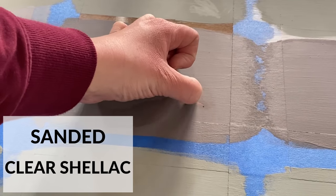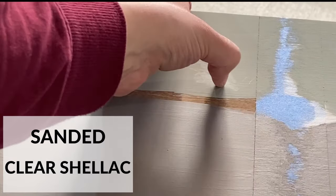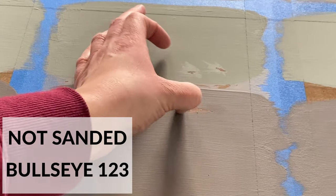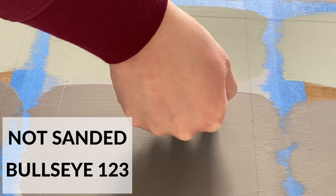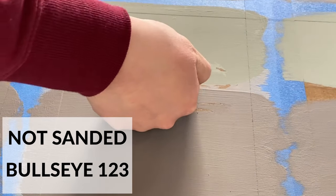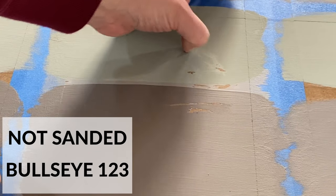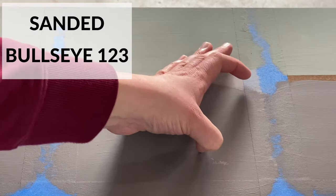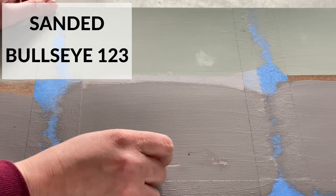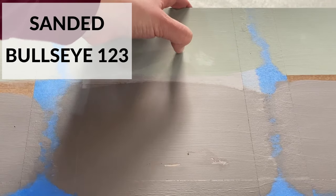At this point both of my cameras had issues catching the test, so the footage you see now is me going back to show how the rest of the primers stood against the scratch test. When I moved to the Bullseye 123 gray primer, I first tried scratching just the primer to see how well it stuck. Right off the bat it scratched off the not sanded section, so of course the latex paint scratched off easily too — but somehow the chalk paint still held on. On the sanded side, the primer stuck pretty well. The latex paint though did not stick to the primer very well, but once again the chalk paint held on.